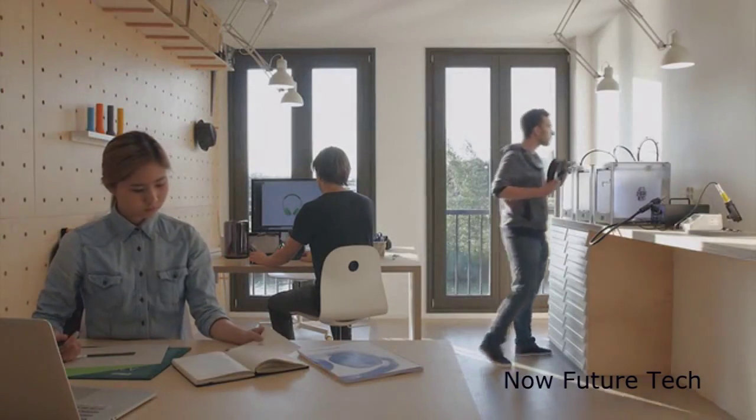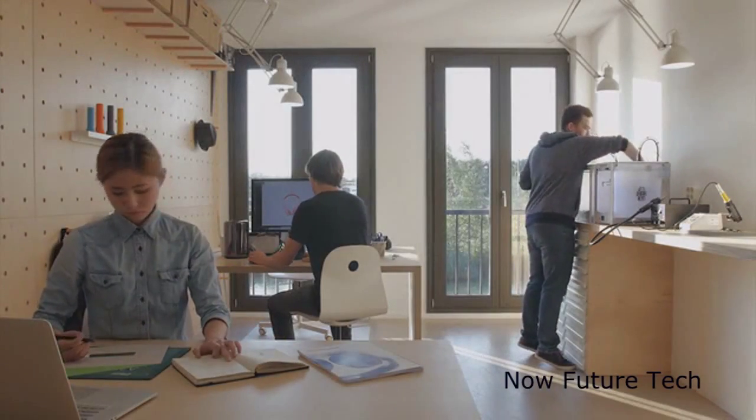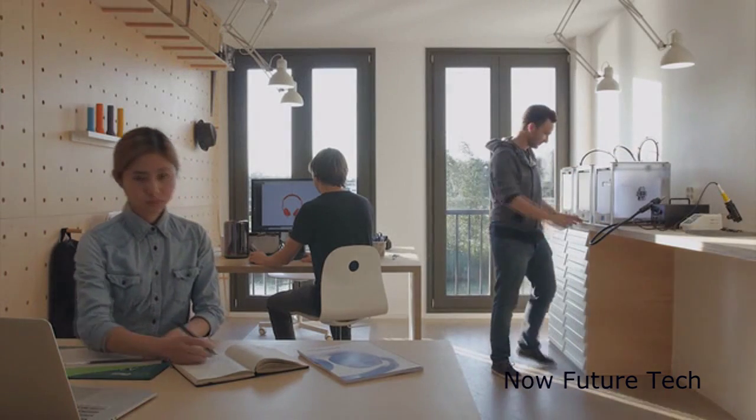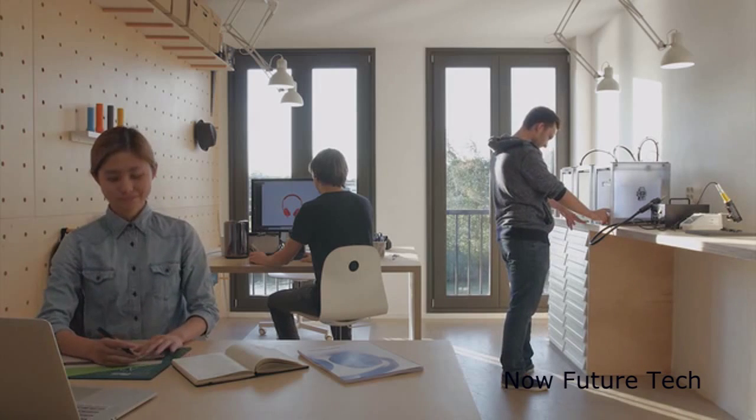Hi Kickstarter, we're PrintPlus. We develop do-it-yourself kits for 3D printing. This is Alex, Nika and Patrick.